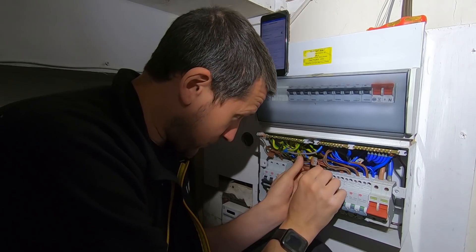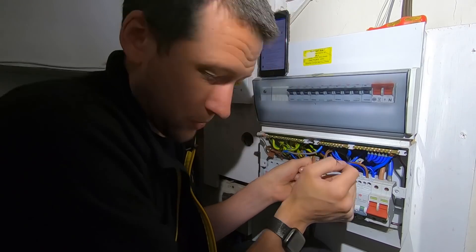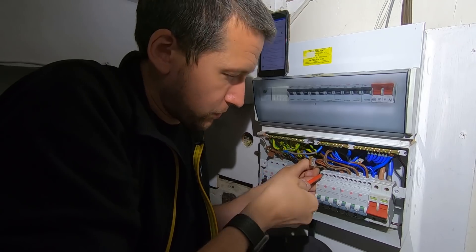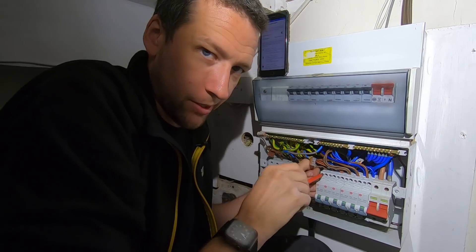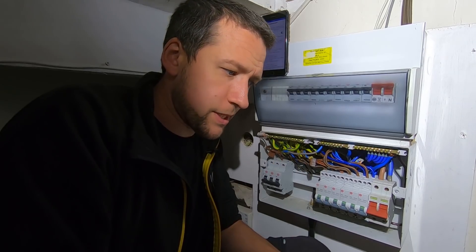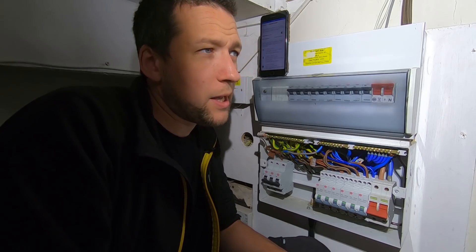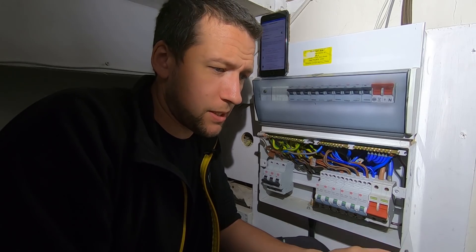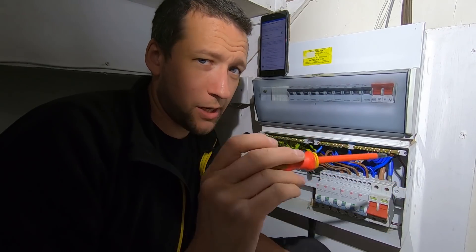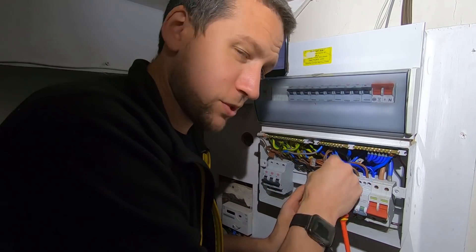Half these EICRs on tenanted properties are a waste of time. I've lost so many in the last two months because there are people doing them for like a hundred quid all in. The reality is no one gives a damn about them - they just want the piece of paper, they don't care about the state of the electrics. In fact, a company approached me saying do you want to do EICRs for us - for a three-bedroom house, 100 quid including everything. Absolute robbery.